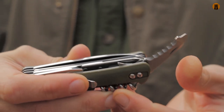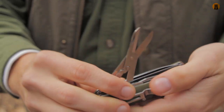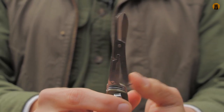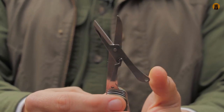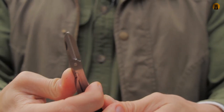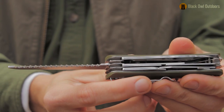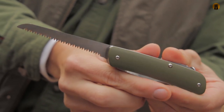Next up are the scissors. Some people really like scissors on a multi-tool; others say 'I've got a knife, what's the point?' I think they're really cool and I'm really happy this number seven has them. I really do like the features of this tool overall. Another favorite tool of mine on any multi-tool is a wood saw — really big aggressive teeth on that. We'll use the saw too.